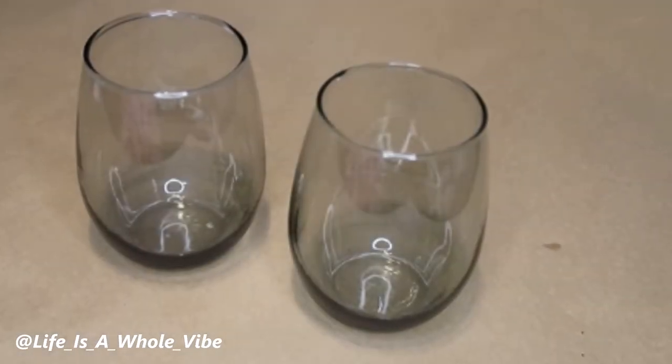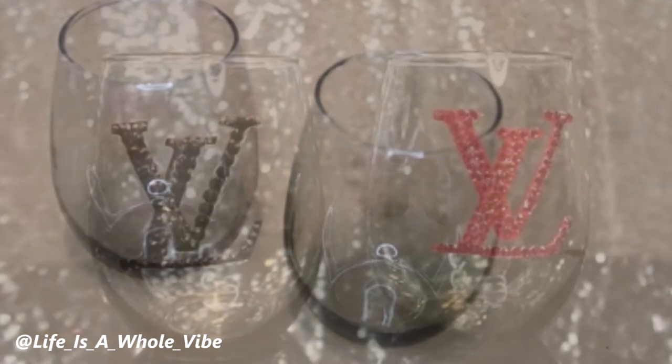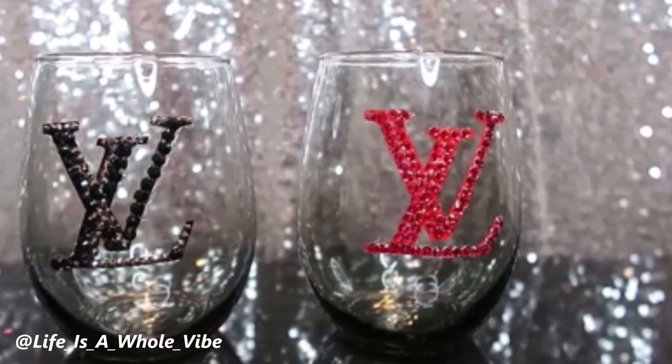If you'd like to see how I'm going to transform these tinted Dollar Tree wine glasses into these lovely embellished Louis Vuitton inspired glasses, keep watching this video.